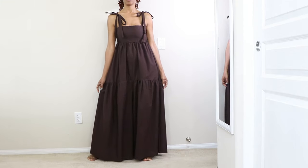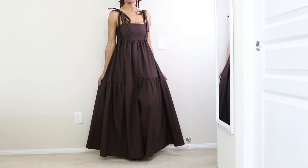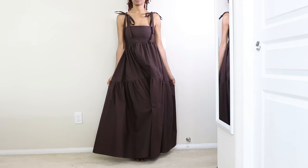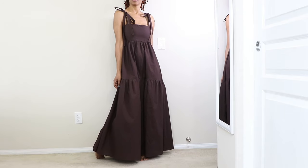The ties at the shoulder and the tie in the back do help support the bust area in this garment. All of the ties are adjustable so you can make them as loose or as tight as you need in order to get the support that you need.